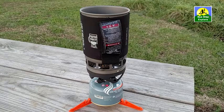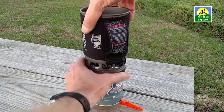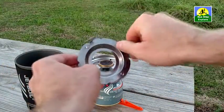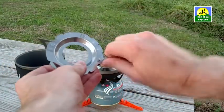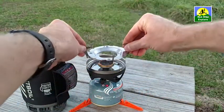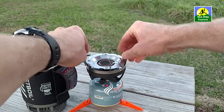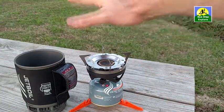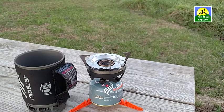I mentioned earlier that cooking surface you can put on. Remove your cup, take this thing — these little feet kind of bend out. And then this just clips onto the top. Now you can use a Jetboil pan, pot, coffee kettle, whatever, to stick on there. I've never used that thing — I only boil water.